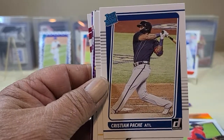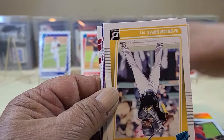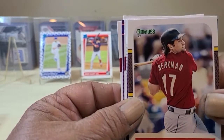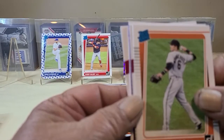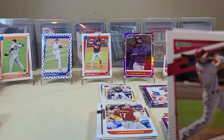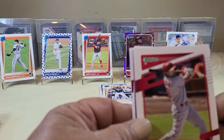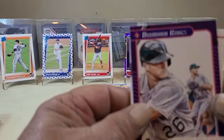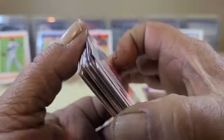Another Rated Rookie you definitely want to catch — Christian. Another Hayes Rated Rookie — that's a nice one and another one you want to look for. Bregman variation, Yelich, Mountcastle Rated Rookies. Matt Chapman, Garcia, and Bryce Harper to finish that off. Definitely ran into some very nice cards in that hanger box.